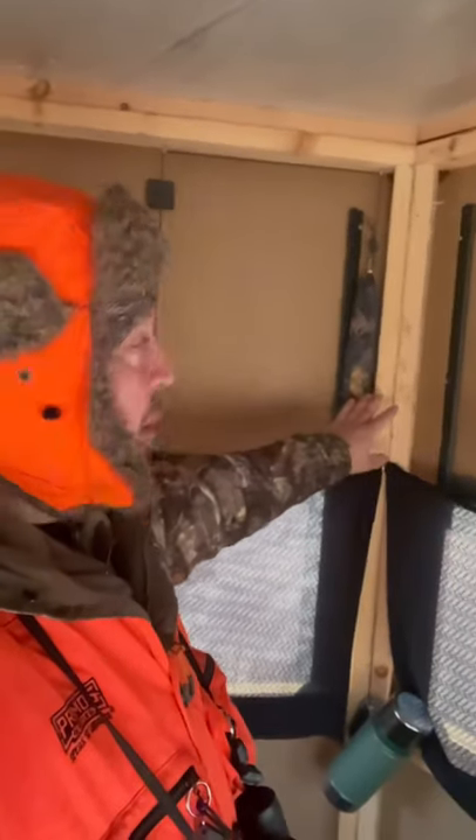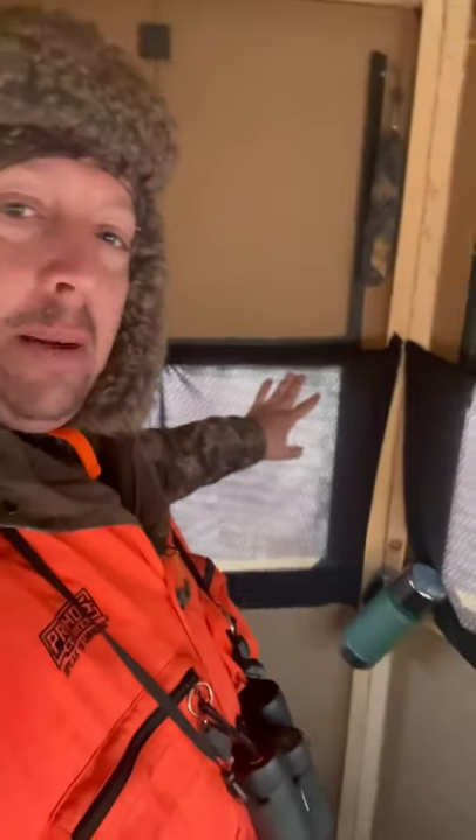Hey guys, I'm hunting here at Ohio Muzzleloader Season. Quick tip for you. If you have a wooden hunting blind, most of them don't come with a blackout curtain in order to get the window behind you dark. So if the deer are coming looking in from the other side, they don't see you moving.